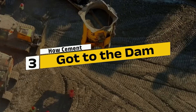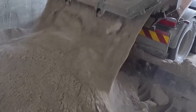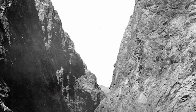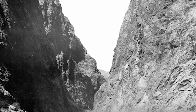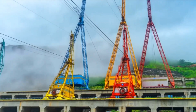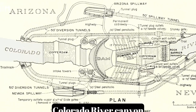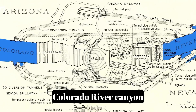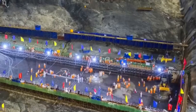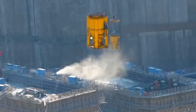Step 3: How cement got to the dam. Producing cement was only half the battle — getting it from the plant to the dam was a whole different challenge. Trucks and trains could only do so much, especially given the remote and rugged location of the Hoover Dam site. To solve the problem, the team built a custom aerial cableway system. Massive steel buckets carried barrels of cement, each weighing about 376 pounds, across the deep Colorado River Canyon to the heart of the dam site. These buckets moved along high wires spanning the canyon, delivering cement with incredible speed and precision. At the peak of construction, 16 cableways operated around the clock.